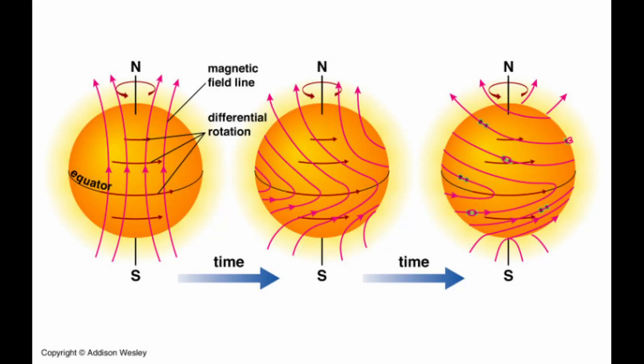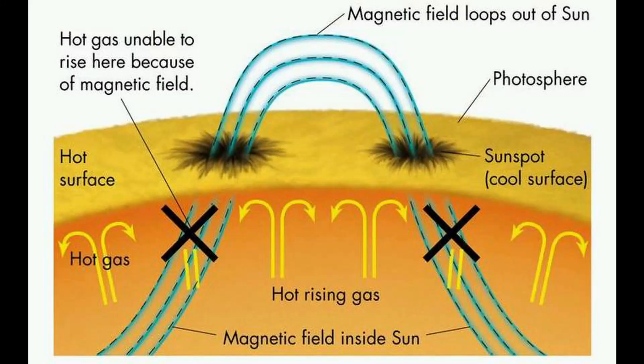Sunspots develop because of the magnetic field of the sun, which has a different rotation. At the equator of the sun, the sun needs 25 days to make a turn around its own axis, but at the polar parts, it needs 30 days. Because of this distortion, there will appear curled tubes, and they will puncture the sun's surface through the photosphere — the deepest layer of the atmosphere of the sun. Almost all of the light we see from the sun comes from the photosphere.